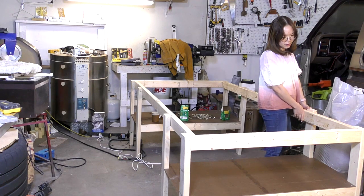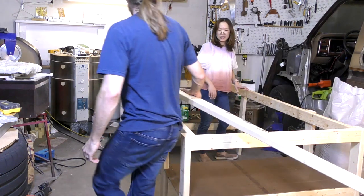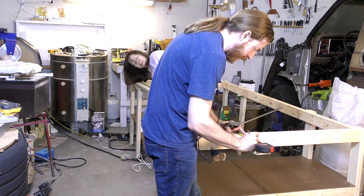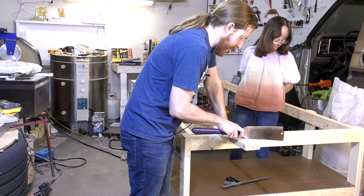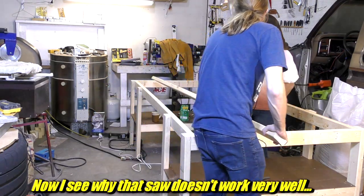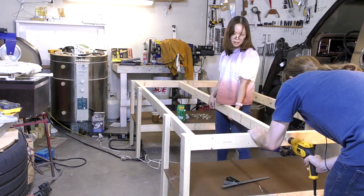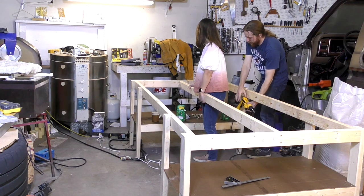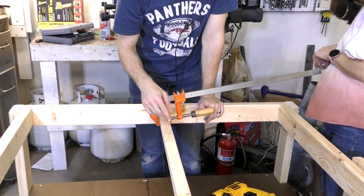I forgot how warped these boards can be — very, very warped. Is this from Menards? It is from Menards. How did you know? Screws will fix everything. That is a terribly warped board — I'm actually impressed just how warped this one is. This board being twisted isn't such a big deal as long as the top edge is at the same height as the workbench.